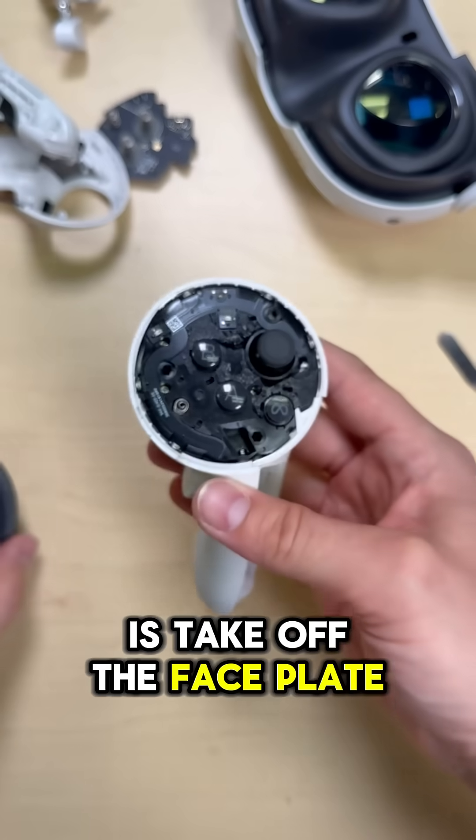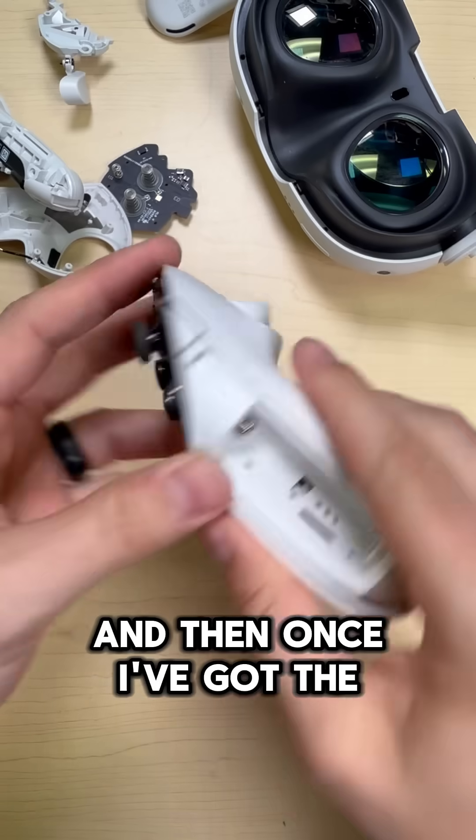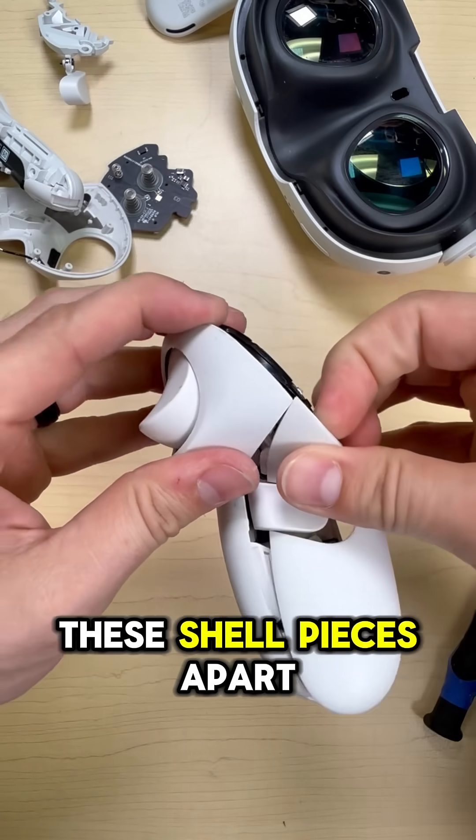The first thing I'll do here is take off the faceplate, go ahead and take out the screws with our T5 bit, and then once I've got the screws out, I can just start to take these shell pieces apart.